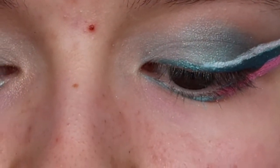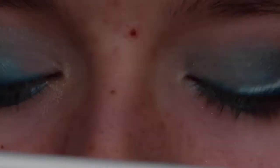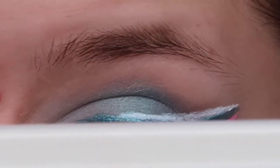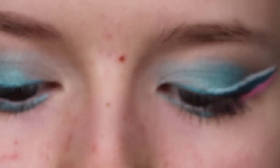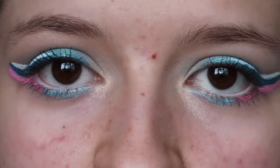I'm going to curl my top eyelashes and apply the Too Faced Better Than Sex mascara to my top and bottom lashes. I feel like I've got something in my eye — it might be some eyeliner. Now I'm just going to apply a white eyeliner in the waterline to brighten my eyes even more. So there are the eyes and I'm going to now get on with the face.